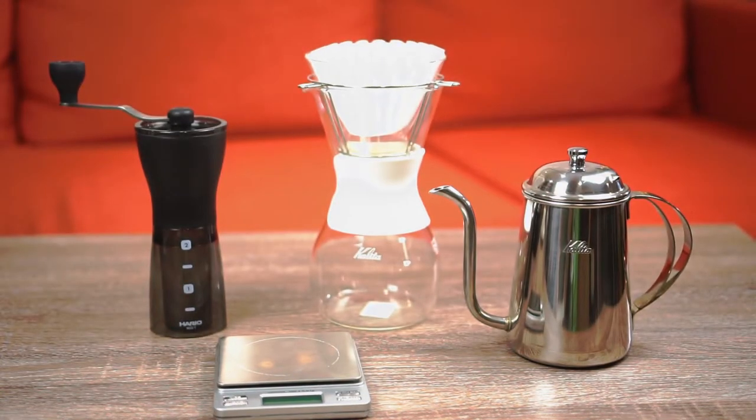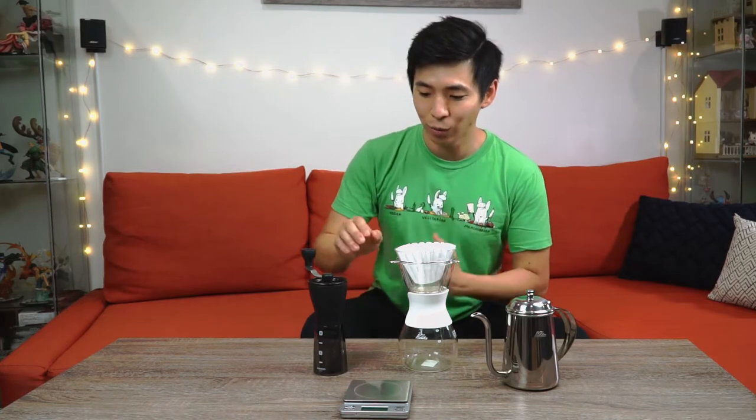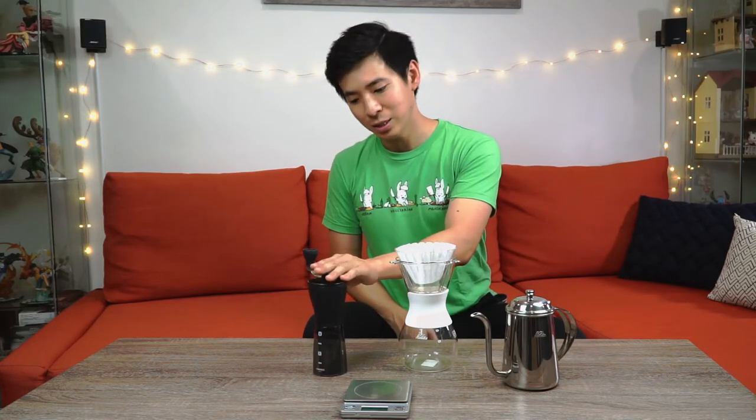If a simple cup of pour over is your game, you'll need the following items. As with everything I'm going to go over, you always start with a scale. You don't have to go for anything fancy; if you can find something with a timer built in, that will come in handy. I just have this one that I got from Amazon — it's around $12 and I use my phone as a timer. You also need a coffee grinder, because it's always good to start with freshly ground beans. This grinder is the Hario ceramic burr grinder and it runs about $35.